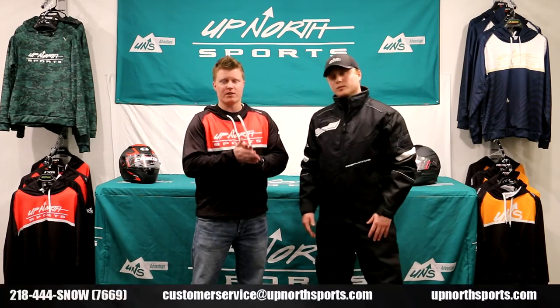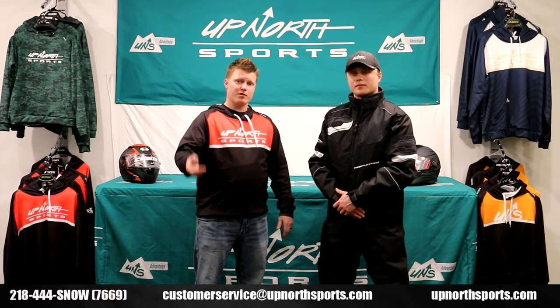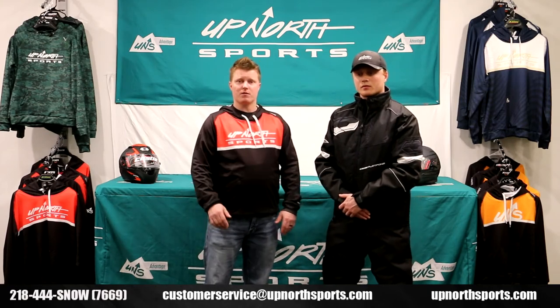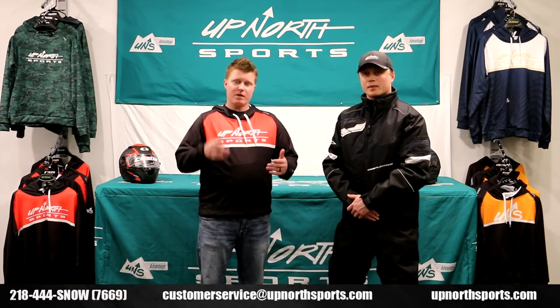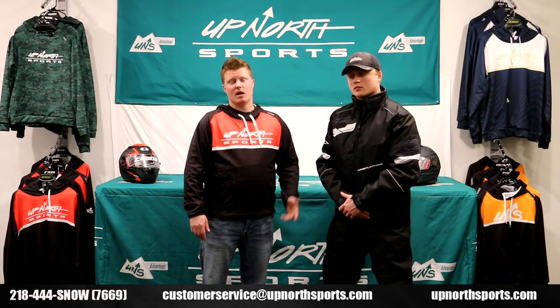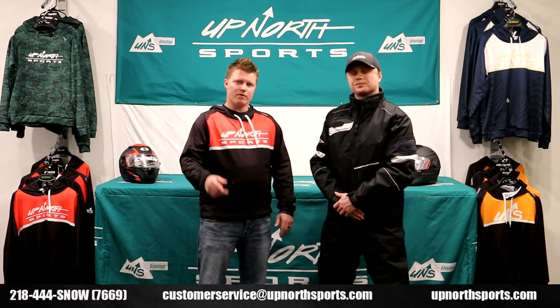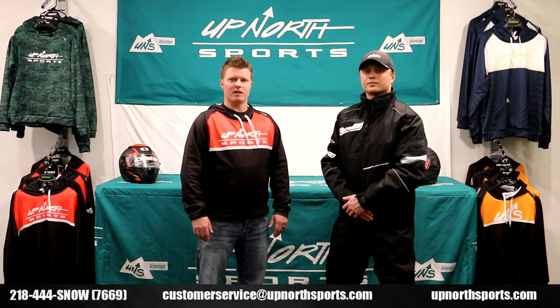With the Castle Platform Series for the money, you're certainly going to have a hard time beating it. Check it out at UpNorthSports.com. Make sure you stay tuned and check out our Castle Platform Bib video as well. Check us out on our YouTube channel, Up North Sports, and UpNorthSports.com for all the brand new 2021 snowmobile gear, or give us a shout at 866-335-8500.